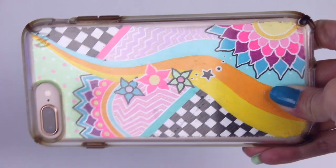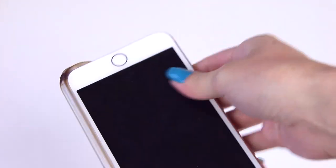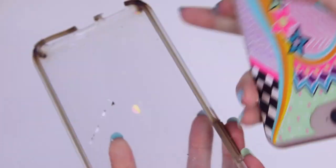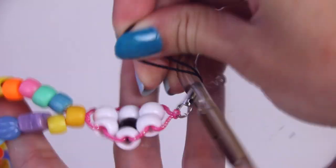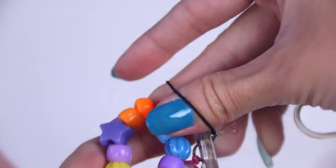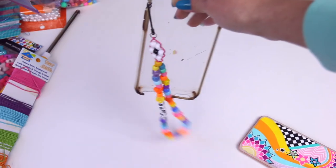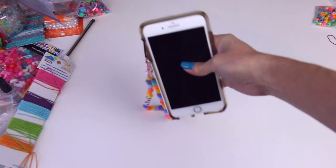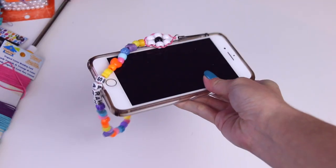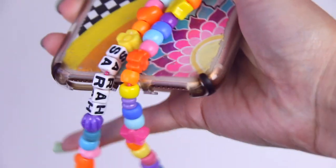Now I'll show you how to attach these to your phone case. I have an iPhone 8 Plus, so I'll show you where mine goes — yours might go in a different place. After putting the loop through that opening at the top, grab the end of the charm or strap and pull it all the way through then tighten it. This phone is kind of heavy because it is a Plus — some people attach them at the bottom but my case is broken down there.